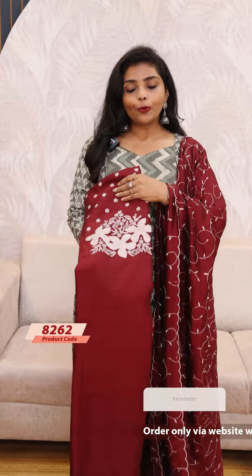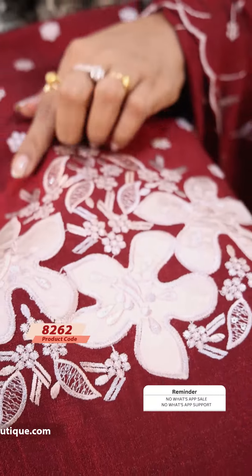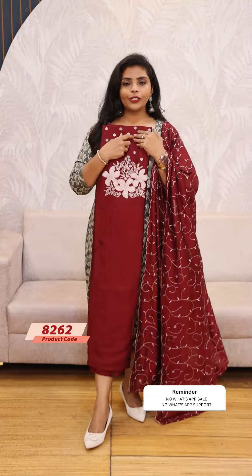Next we have a reddish shade. This is cut work and embroidery. The price is 1199.